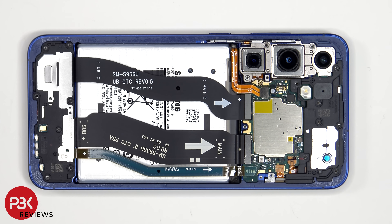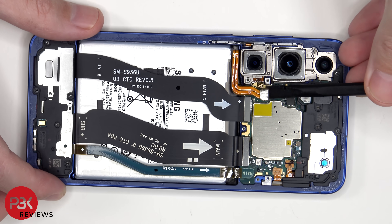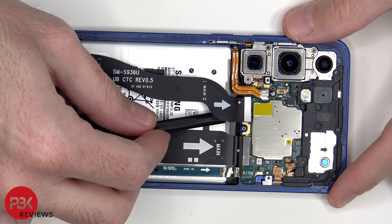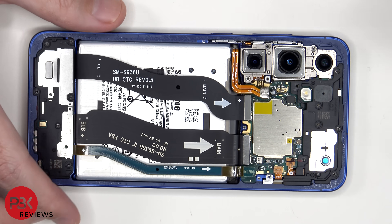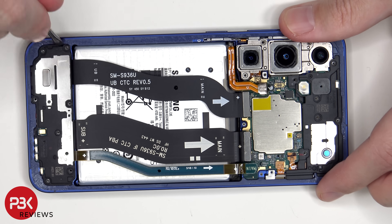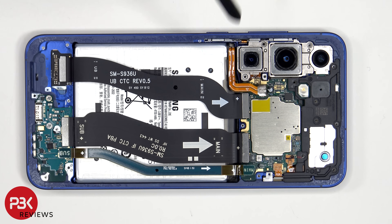Now the battery cable as well as the rest of the cables can be disconnected. This flex cable connects the main board to the screen, so if you needed to replace the screen, you wouldn't necessarily have to disassemble the phone from the back. You'd be able to just apply heat to the front where the screen is to loosen up the adhesive underneath and then pry the old screen off, as well as disconnect the flex cable from the other side.